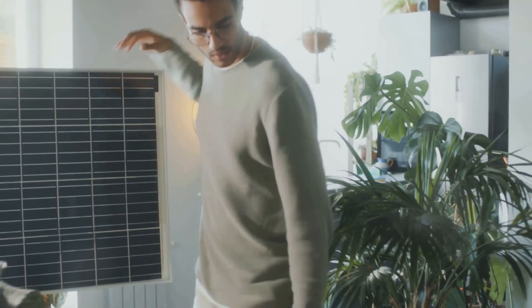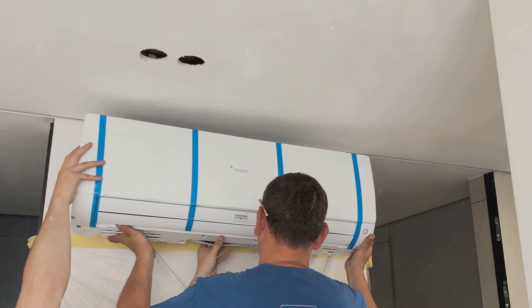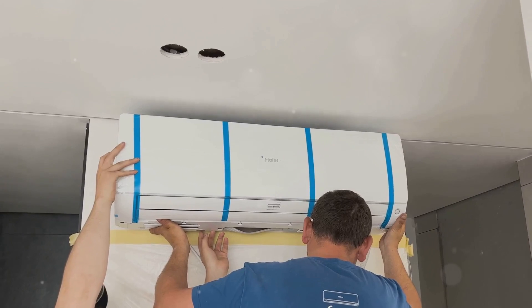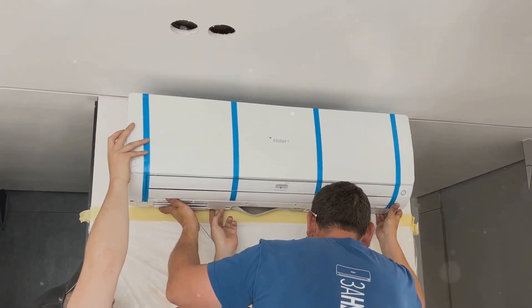As you unbox the components, you'll see the wiring for connecting the solar panels, the head unit itself, and the quick connect fittings. These fittings come pre-installed, so you don't need to vacuum the system to run the refrigerant — it's ready to go right out of the box. The communication wiring is also pre-installed, making setup fast and efficient.